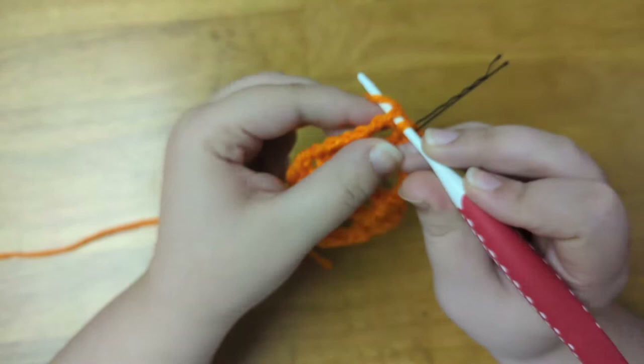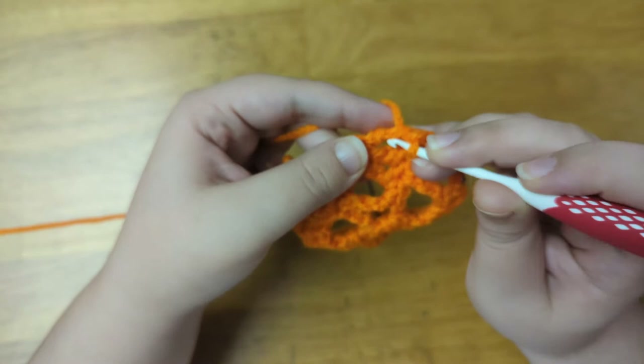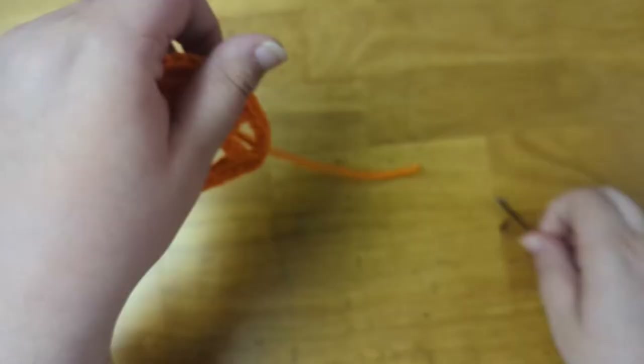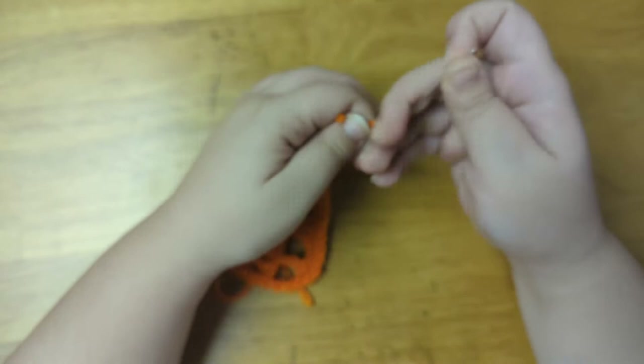Now I'm just going to finish by slip stitching all the way around — I did about 33 slip stitches. Then I slip stitched to the first stitch of the row, cut off my yarn, and pulled the tail to the back of the work. Now I'm going to set that aside and I'll show you how to make the third style.